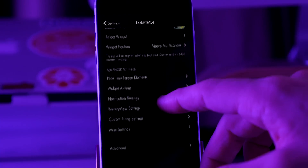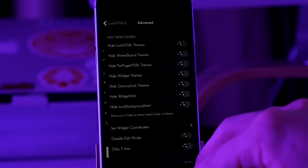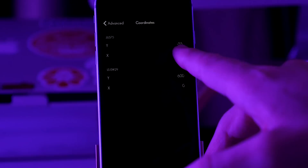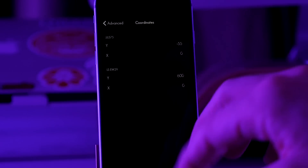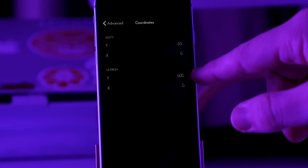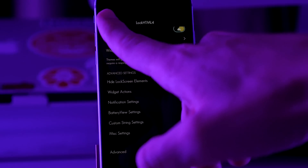I can only show you the coordinates on the iPhone 6, 6S, or anything with a 4.7-inch screen. If we go into Advanced and scroll down, you can see Set Widget Coordinates. The JJLS-75 is at negative 55, which puts the clock widget in that location. The LSEW-29 usually starts right up at the top — if you just put in a Y coordinate of 600, it's going to throw it all the way to the very bottom of the device, and that's what gives you that nice clean look. We're going to go back out of LockHTML.